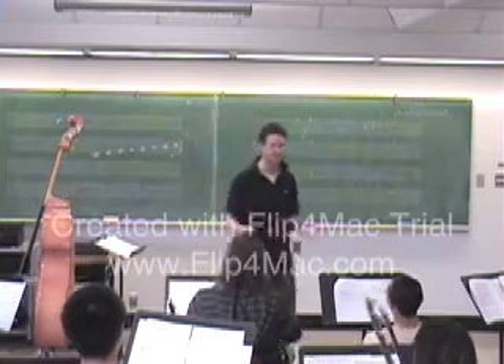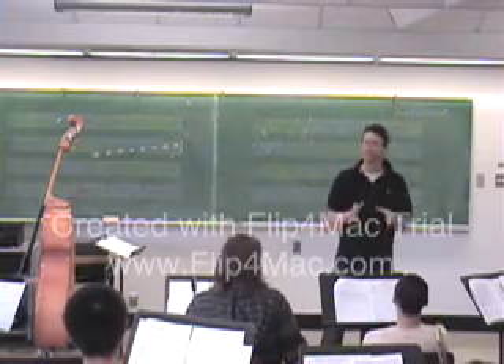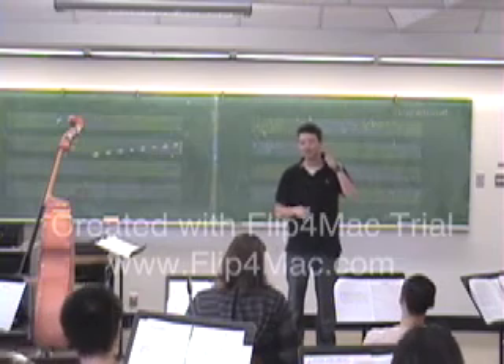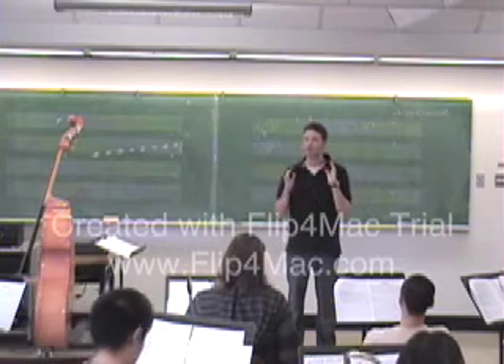Excellent. It was fantastic. There's a lot of good things going on today. I think we really got a grasp of flat 3 and flat 7. Also, how to make a blues scale.